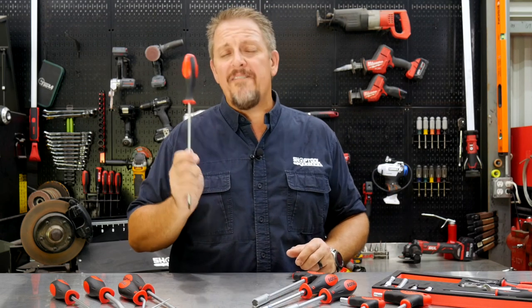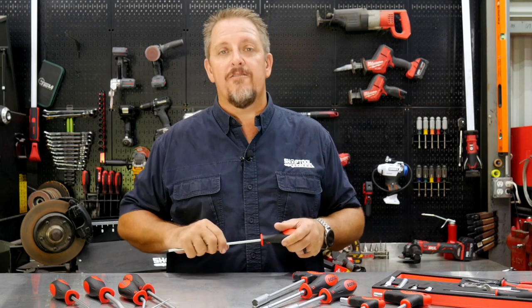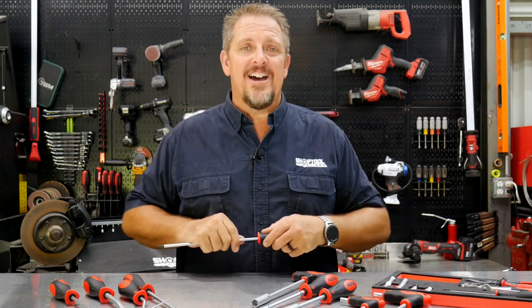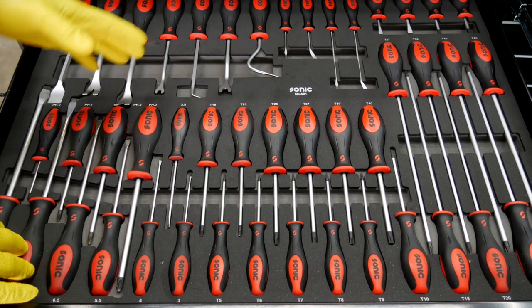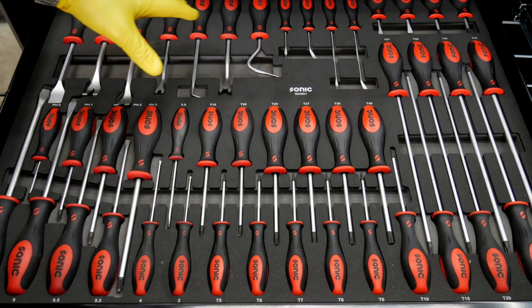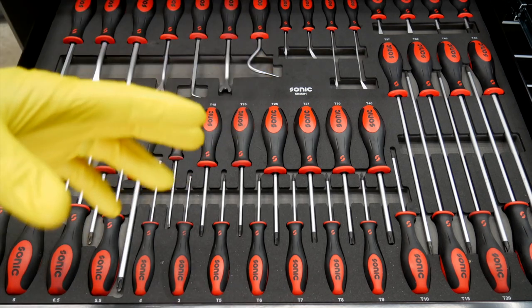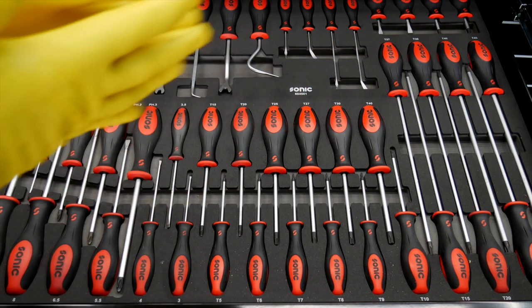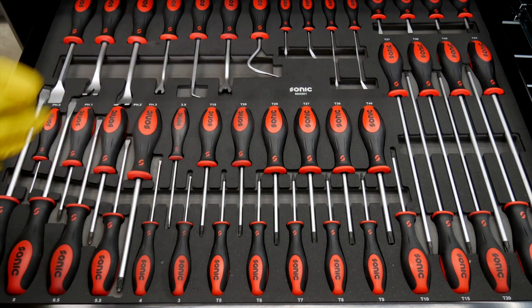Today we're going to dive in and take a closer look at their screwdrivers as well as their other various drivers — not just screwdrivers. We'll cover not only screwdrivers but Torx drivers, various trim tools, hook tools, things like that, as well as nut drivers, hex drivers, L drivers, and so forth.